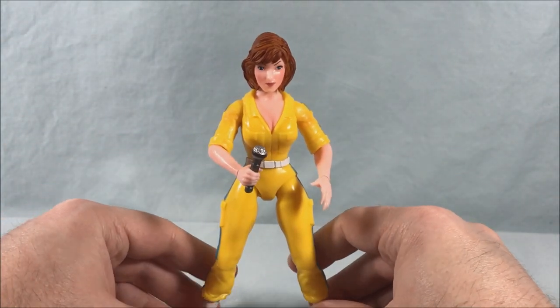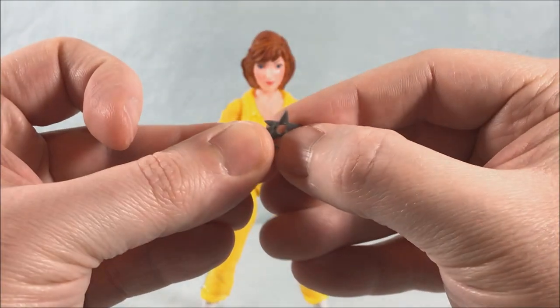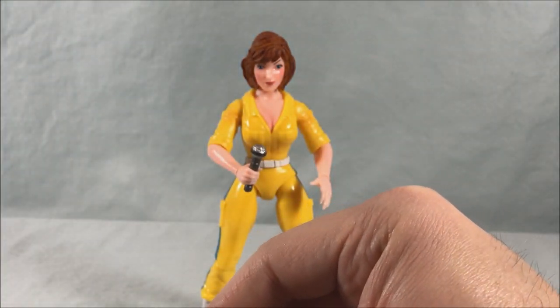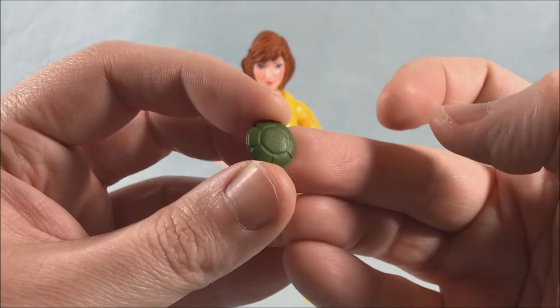That gun was included with the original figure, so that's why they included it here. We also get a couple other random things — some ninja stars, you get two ninja stars. You also get two versions of the communicator: the closed version, though it's so tiny I can never hold on to it.